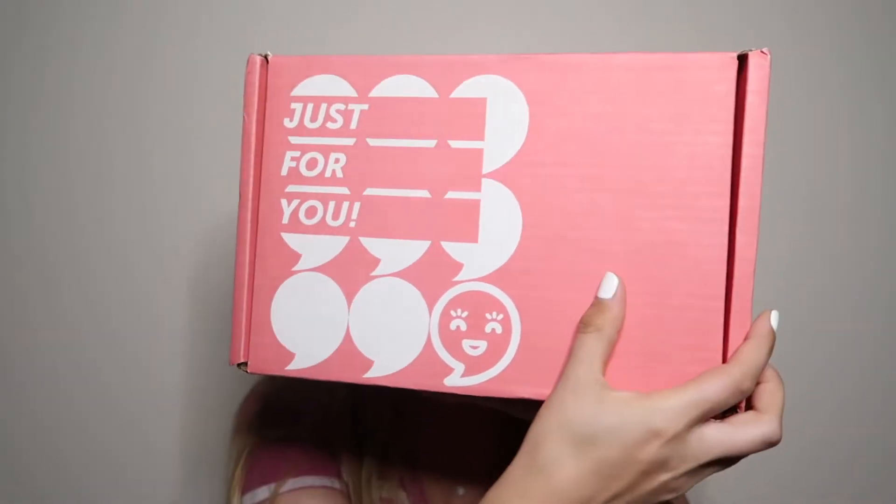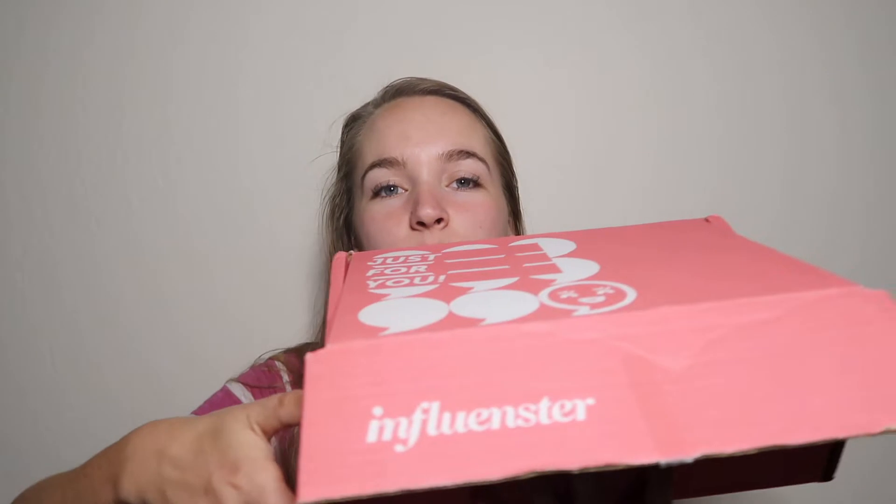Hi guys, welcome back to my channel! Today I'm doing something a little bit different. I got the Celebrate Moms box — a little Mother's Day gift from the Influencer people. I got the box a couple days ago. This is how it came — it says 'Just For You,' it's just a cute little pink box. I've just opened it to see if there was any packaging to take out, but it still looks the same. Before we get to opening this box, if you're excited to see what's in here give this video a thumbs up and don't forget to press that subscribe button!